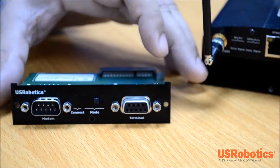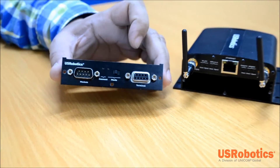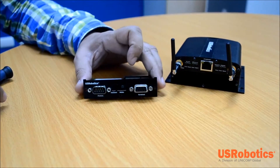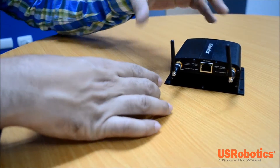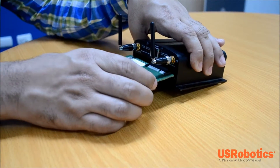With the expansion card in your hand, make sure that the labels are facing up. In this orientation the card connector is in the right position. Then slide the card into the slot using the side channels or grooves of the housing to guide the card in place.